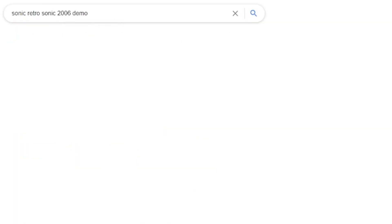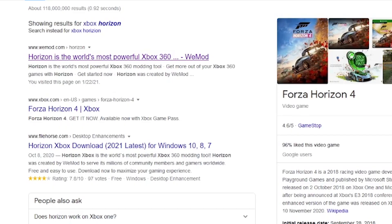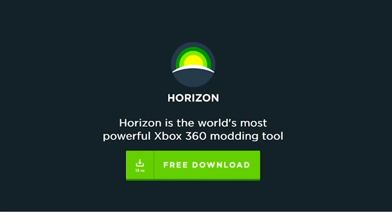Next, you're gonna need to download the demo file. The Sonic Retro page has it up for download — I'll leave a link to that in the description. You're also gonna need to install a program called Horizon, which you can find at wiemod.com. I'll put a link in the description to that too.